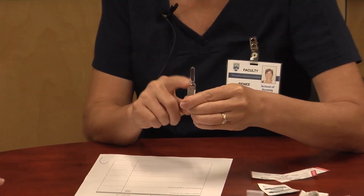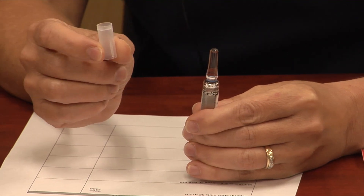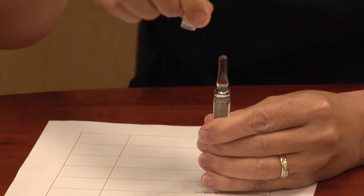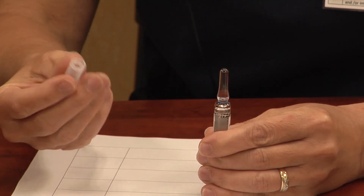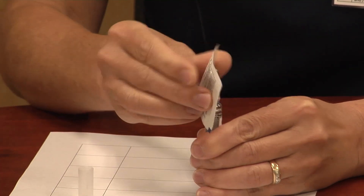We're going to prepare a medication from an ampoule. An ampoule is a glass container that holds one dose of medication only. There are a couple of safety things you have to think about because you have to break this glass. There are ampoule breakers — little plastic tubes that fit over the top. If you don't have that, you can protect yourself with an alcohol swab wrapped around the neck to break it.